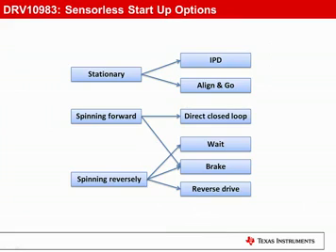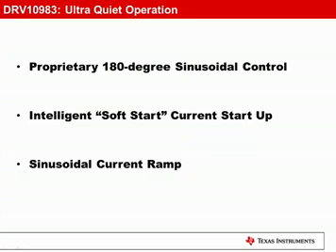The spin-up profile can be customized for your particular motor and performance requirements. Start-up options include starting the motor from a stationary state, when the motor is spinning forward, and even starting the motor when it's spinning in reverse. Initial position detection and align-and-go start-up routines are supported. The high degree of configurability over the start-up routines ensures you can tune a wide range of motors for reliable start-up.